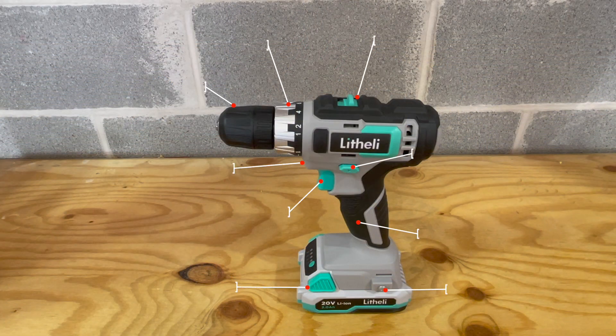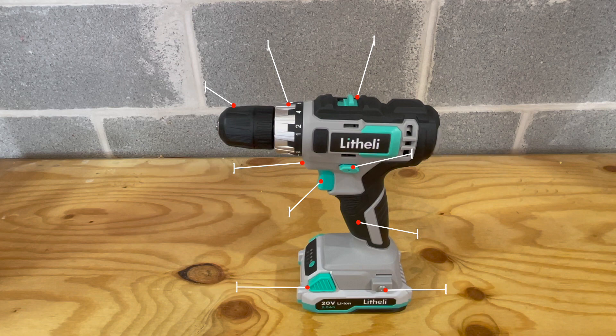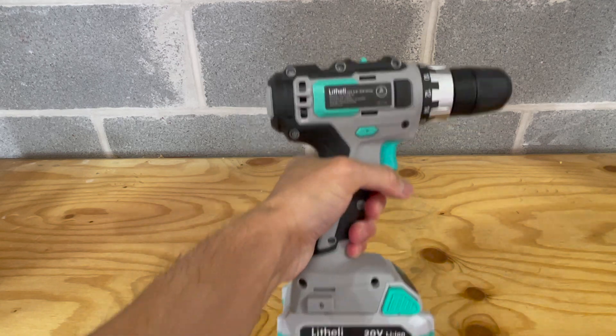Taking a look at the drill, you'll find the 2 speed gear box switch on the top, the torque adjustment, keyless chuck, the LED work light on the front, trigger switch, the soft grip, the direction selector, battery, and the belt clip mount.